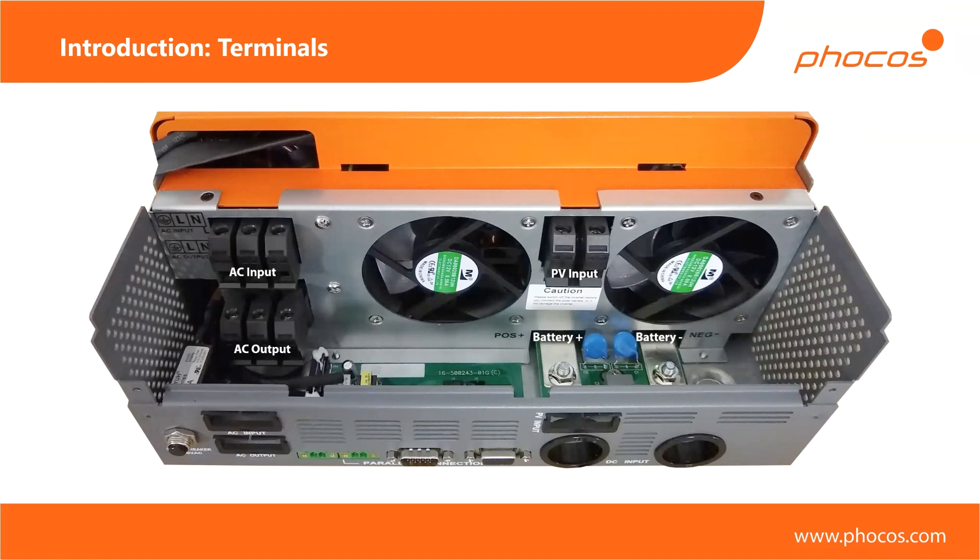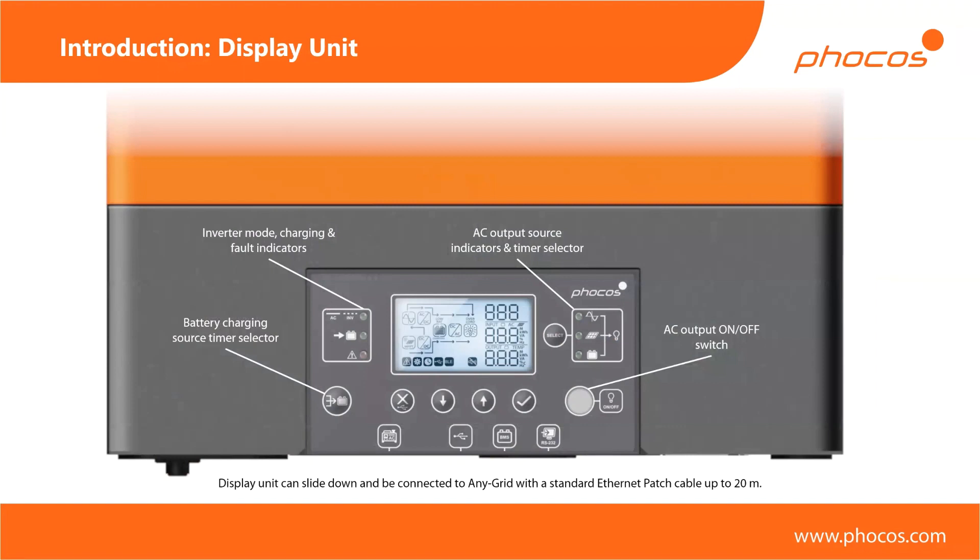Here is a more detailed picture of the display unit, which is removable. On the left you can see a battery charging source selector with a timer, allowing you to set up a basic priority scheme. You'll see later what that means, and you can override those settings with this button for a certain number of hours per day. There are various LED indications to show whether the device is currently running in grid or off-grid mode, whether it's charging, and whether there's an error. On the right-hand side we have the AC output source indicator and timer selectors, which let you override your standard AC output source settings for a certain number of hours per day using the timer.